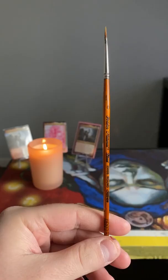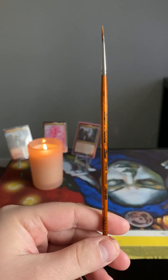My brush of choice is Golden Natural Round Zero. You can get these online. It's just the right size for thin lines. Most round zero brushes will work.